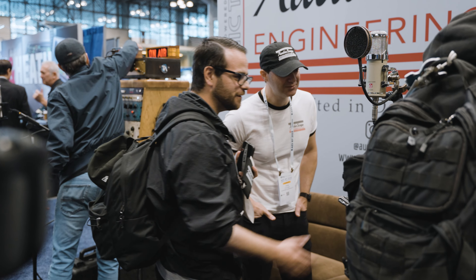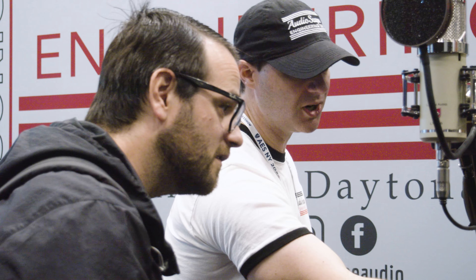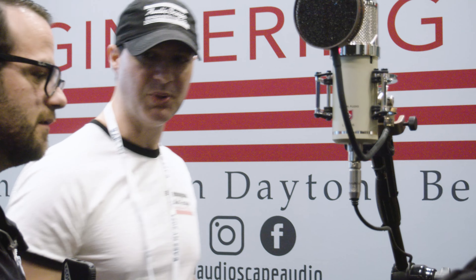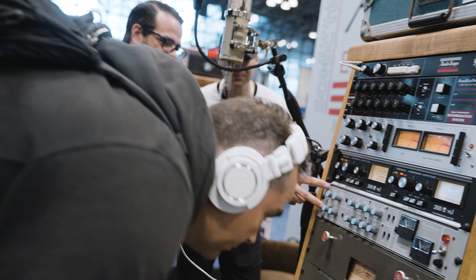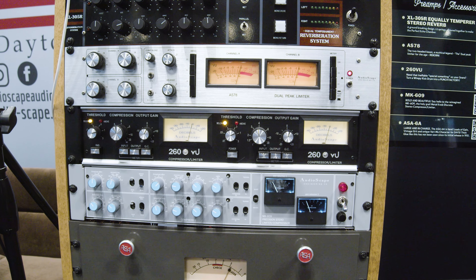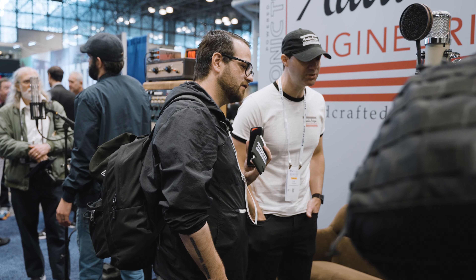It looks absolutely incredible — I wouldn't expect anything less. This is our announcement too. The front panel might be a little darker on the production model, not that much darker. We want to contrast the knobs with the front panel, but this is a great first look — an announcement for a product coming four to six months from now. As for cost, we're looking at a little under two grand — so $19.99.